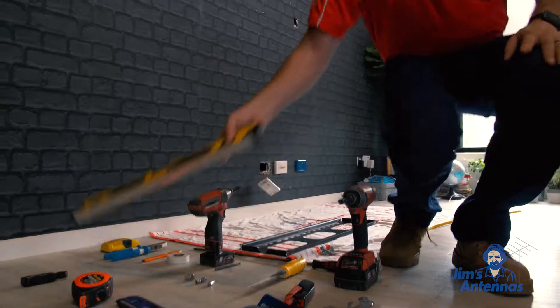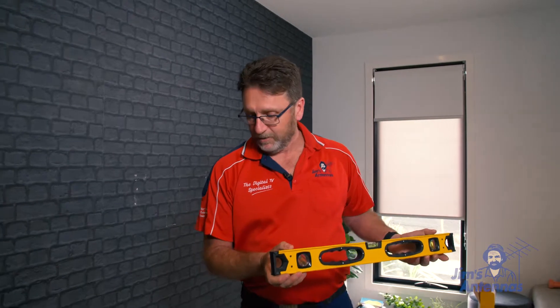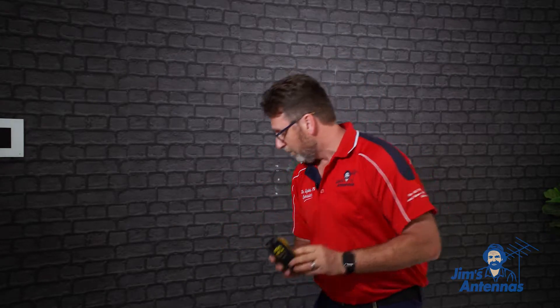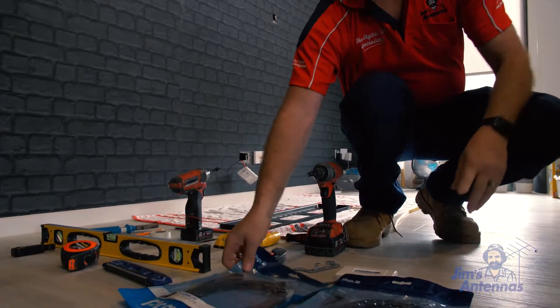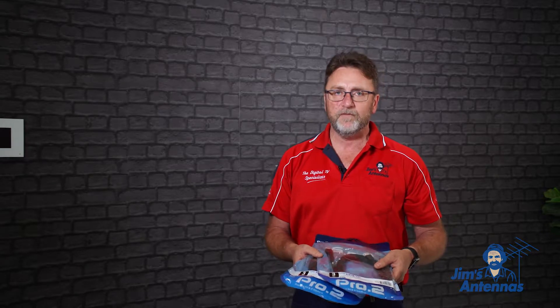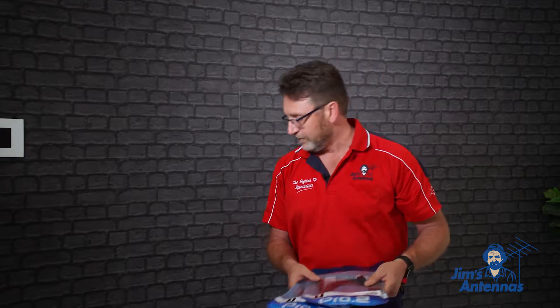We'll also need a spirit level to make sure the TV is level on the wall. A couple of other tools we will need will be a stud finder, so we need to mount the bracket onto the studs of the wall. A couple of other items we will need will be HDMI leads — we'll conceal those down the wall cavity to connect other devices onto.